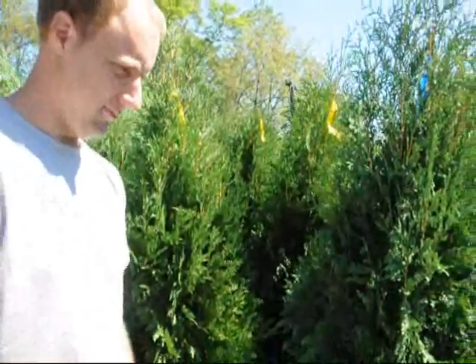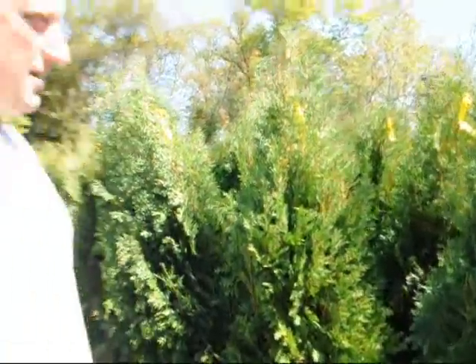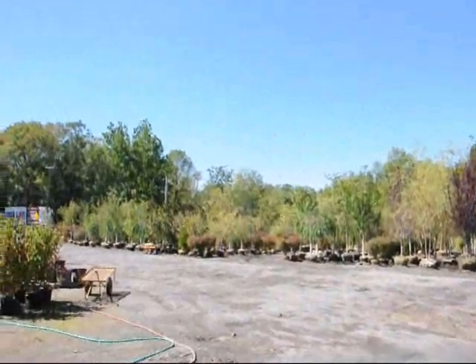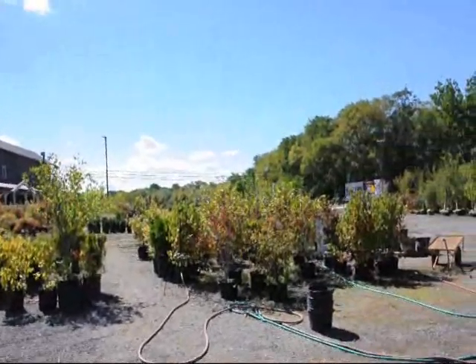Thank you very much, Mike. We're on Route 313 in Fountainville, PA. This is Highland Hill Farm and we grow thousands of arborvitaes, pine trees, spruces, and junipers. We have lots of material for you to come see at our Route 313 location. Give us a call at 215-651-8329. Thank you.